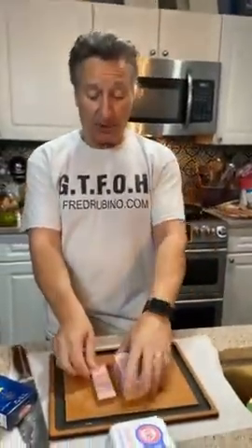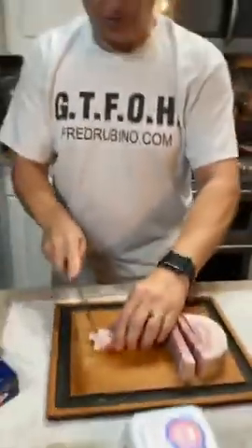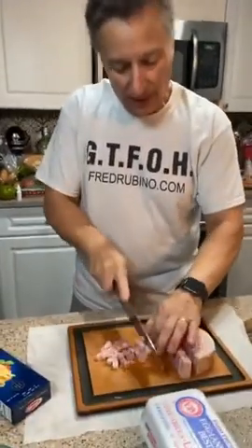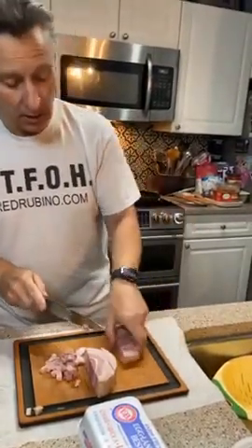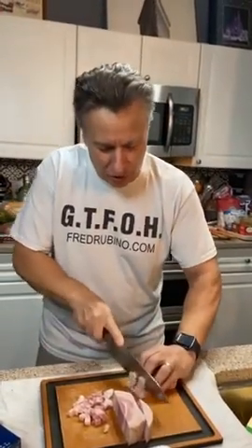I already cut the pancetta into strips. If you don't have pancetta you could use bacon — just don't use a flavored bacon, don't use apple, don't use maple. The traditional is guanciale — that's the cheek of the pig — and that's what they use traditionally, but it's very hard to find here.